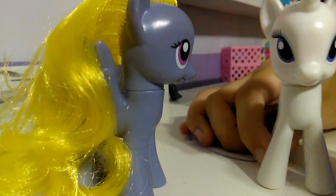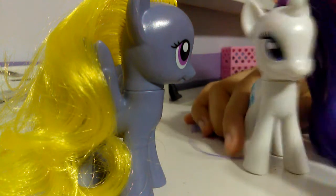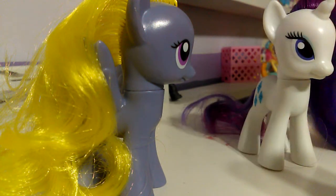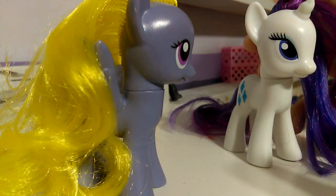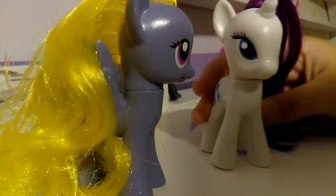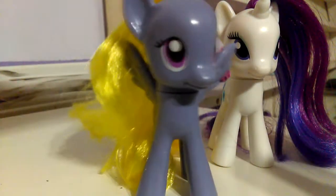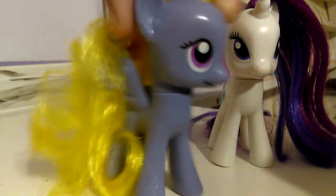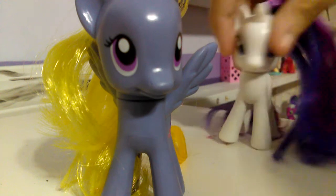So what do you guys think of this tutorial? Comment down below if you want more of these tutorials on how to do makeovers on my ponies. I probably might do the same thing for all of them next time because most of them are so tangled, and I probably might redo their hairstyles — we'll see. Anyway, I will see you guys all later. Bye!